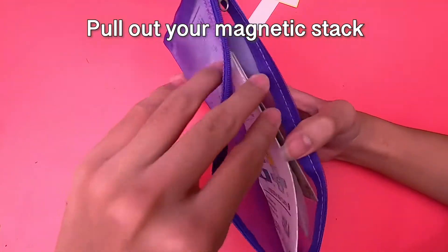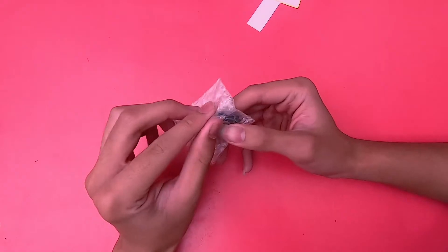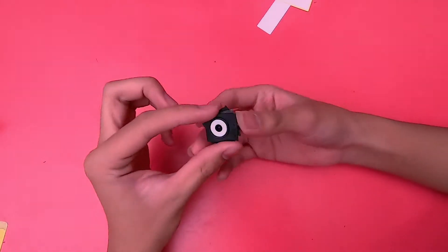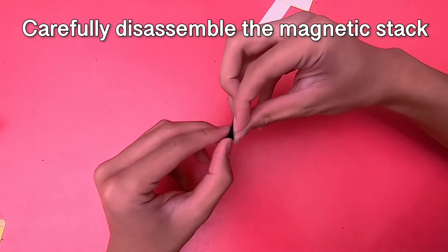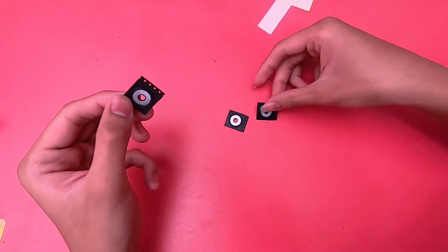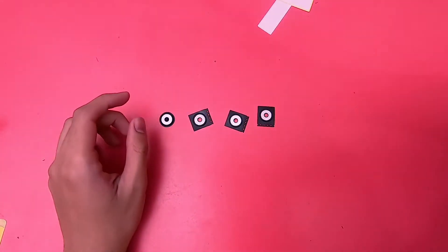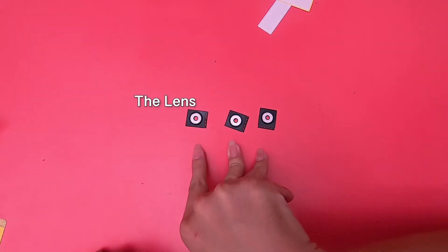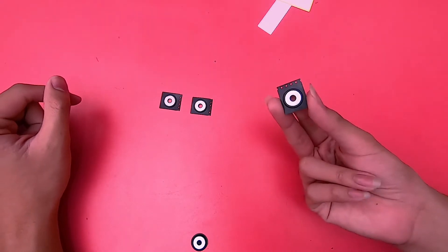Now, I want you to pull out your magnetic stack. The circular lens is what you'll look through. The three rectangular couplers has one for the front, the back, and for your phone. For now, we're going to set aside the one for your phone.